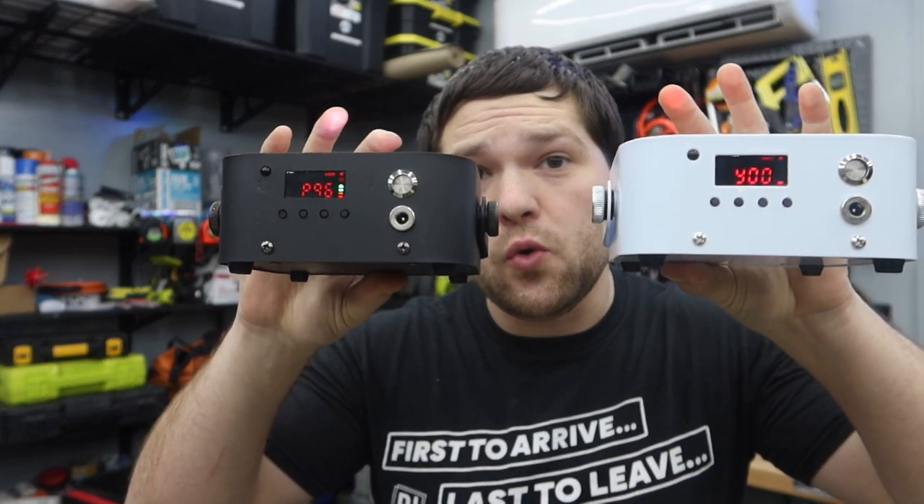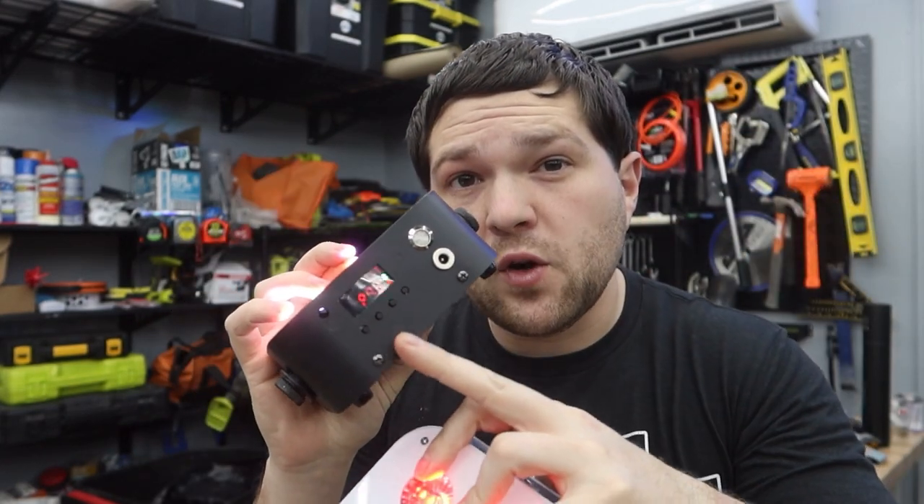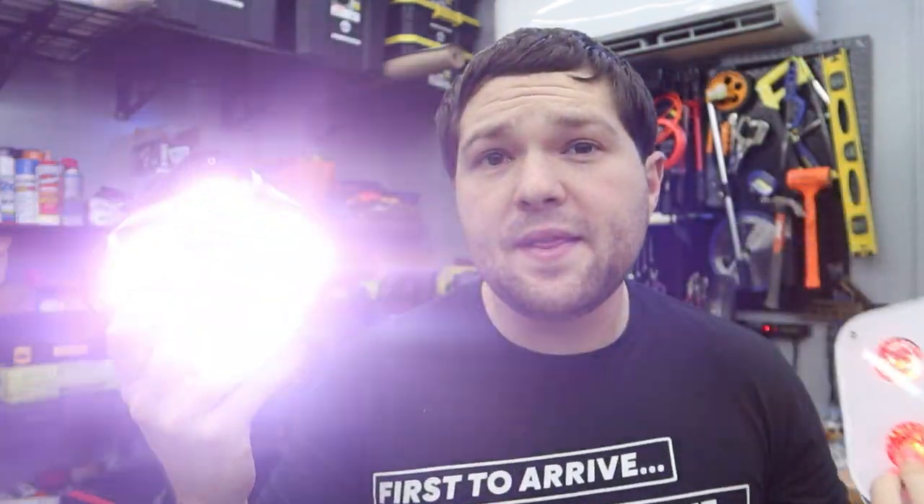What's up everyone? It's DJRickWeb back with another lighting review video. We have the brand new RF4s that now have a full color display, all the functionality you could ever want. They come in white, they come in black, and we're going to get into all this in today's video.